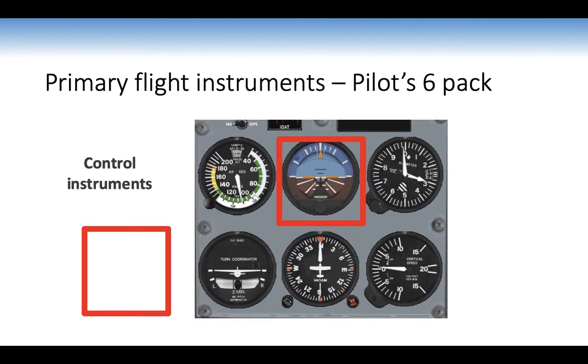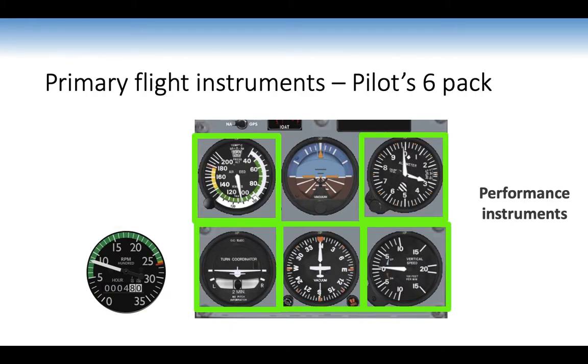Our control instruments are the artificial horizon and power — power plus attitude gives us performance, which is why they are control instruments. The performance instruments measure the aeroplane's actual performance. Don't use the performance numbers as a primary reference, as you'll only chase numbers and never get a settled power setting. Set the power and set the attitude, and you'll get the desired performance. For straight-level flight, primarily check the artificial horizon, directional indicator, and height.